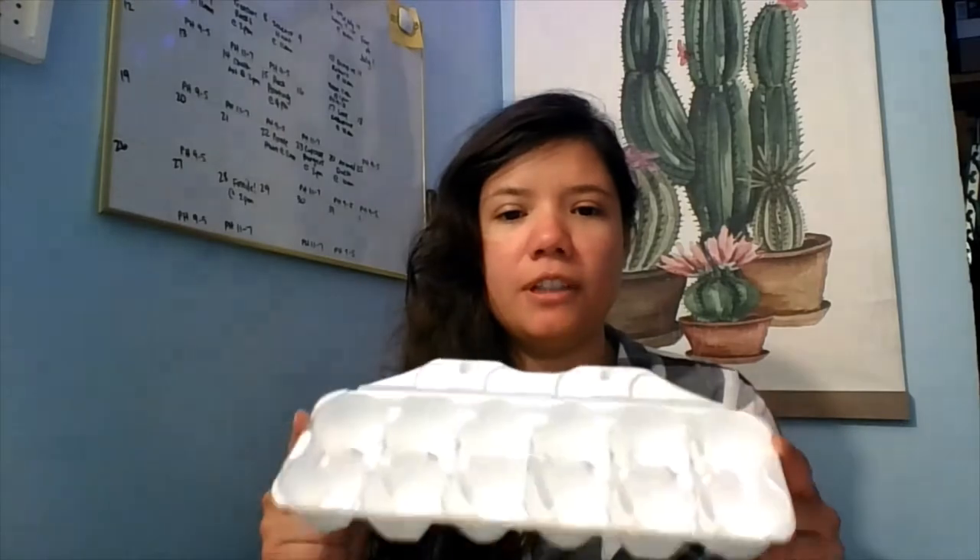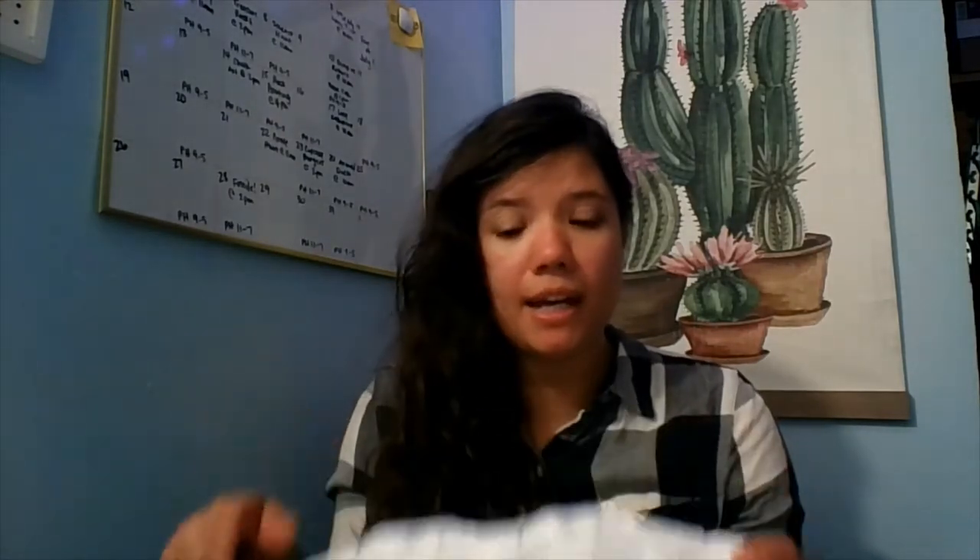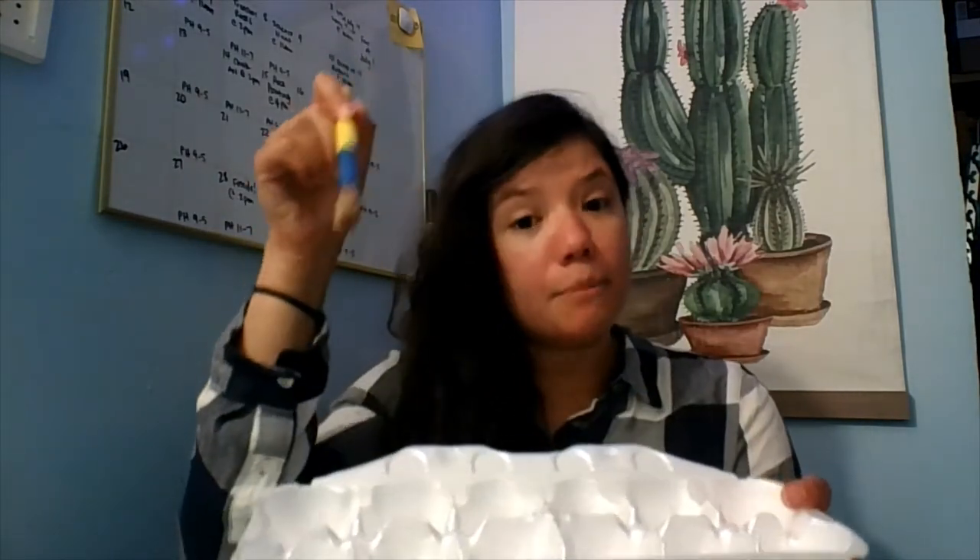I need to grab water, and containers to mix your colors in. I'm just using the bottom of an egg carton — it makes it easier for all the colors you want to make and easier to dip your paintbrush in and paint the sidewalk.